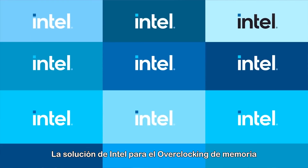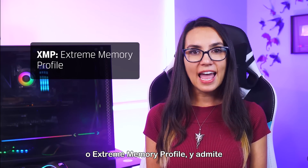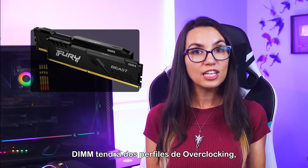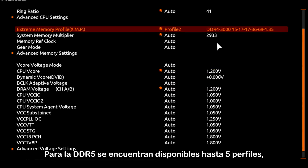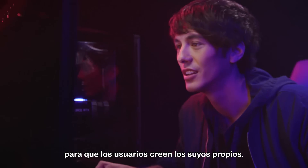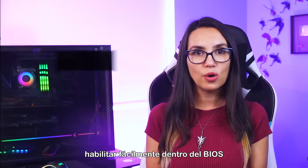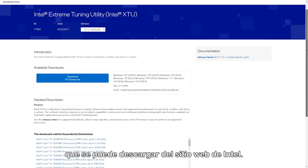Intel's solution to memory overclocking on their platforms is called XMP, or Extreme Memory Profile, and it supports preset overclock settings programmed into the DIMs at the factory. In the case of DDR3 and DDR4, each DIM will have two overclocking profiles — one is aggressive, and the other is slightly less aggressive. For DDR5, up to five profiles are available, with three set at the factory and two available for users to create their own. This can easily be enabled within the BIOS or through Intel's Extreme Tuning Utility, XTU, which can be downloaded from Intel's website.